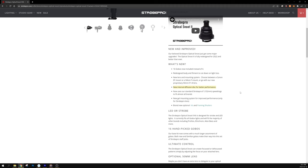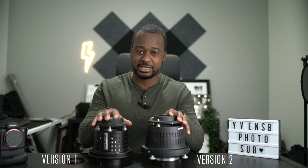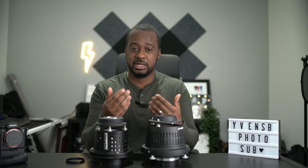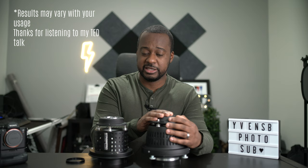On the Strobepro website, they claim that this new optical snoot is actually more efficient at preventing power loss than the previous one. If you've ever used a snoot, you'll know these things take up a lot of power from your flash — in my estimates, generally three or four stops. I've even asked Instagram followers for questions about the optical snoot before this review, and one issue they found is that the snoot really cuts down a lot of power. So the question is: did this really improve power loss? Let's find out.